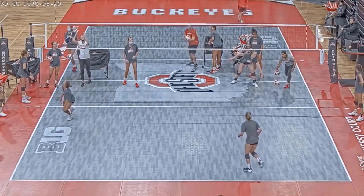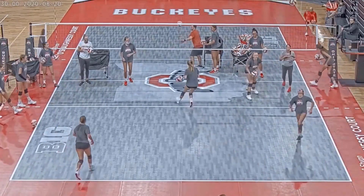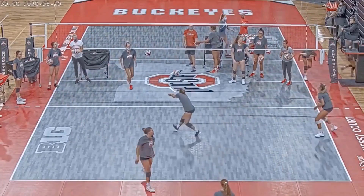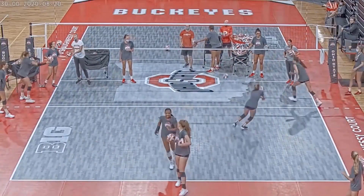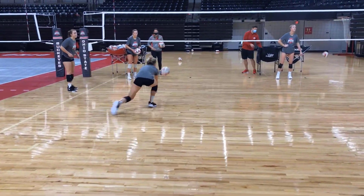We have the 'under over' defensive drill here — pursuit, hustle, heart, toughness, all that kind of stuff. But this is the first time we ran it, and right here Hannah on the left and Mo on the right, some of the contacts weren't great. They were just touches, just trying to get through the drill, not understanding that the more time you create, the better digs we can have.